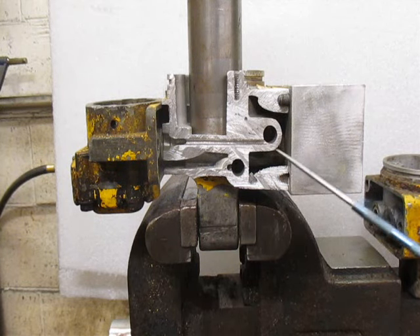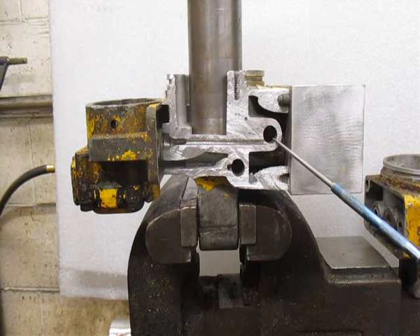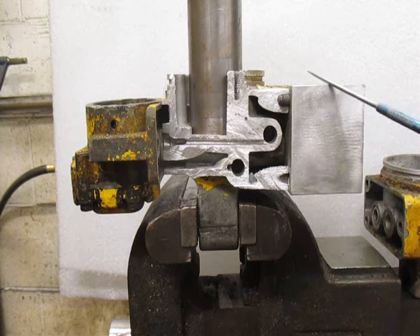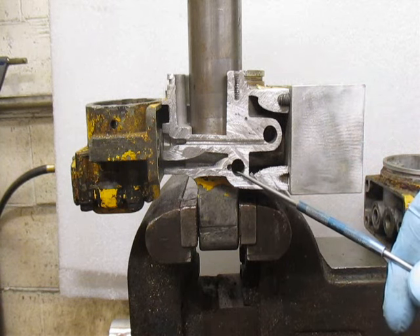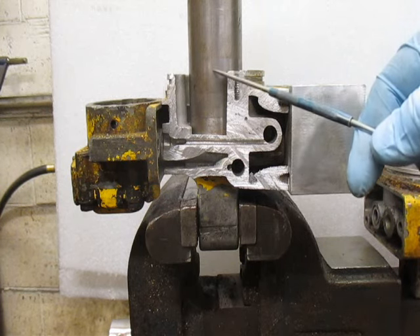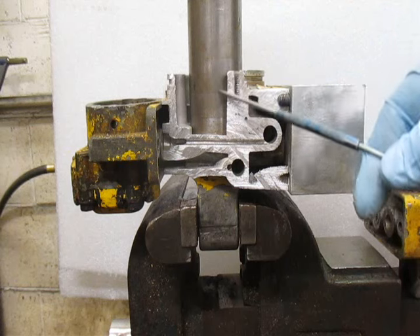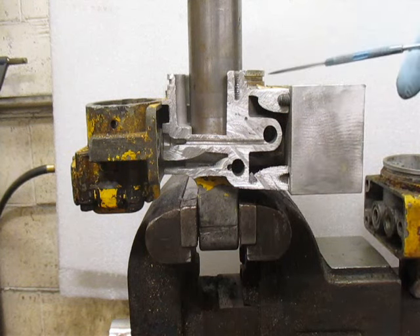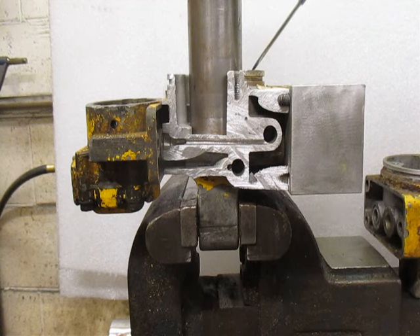This is the high pressure port — it filters all of the fluid leaving the gear pump on its way into the system. The lower filter on the front of the sump base only filters fluid that is returning from the cylinder as the plow ram or lift ram goes down. It filters the fluid before it passes through the A valve in the back and then returns into the reservoir.